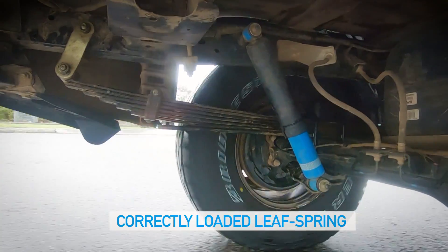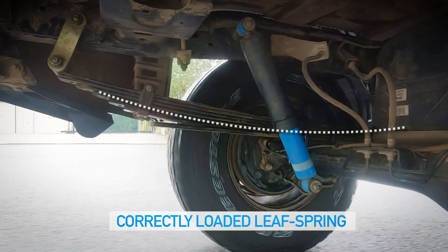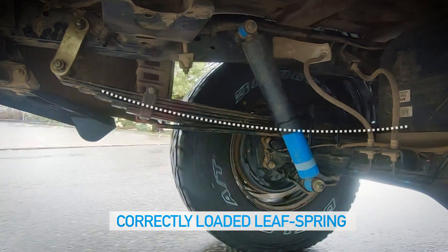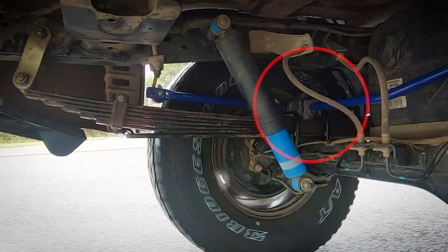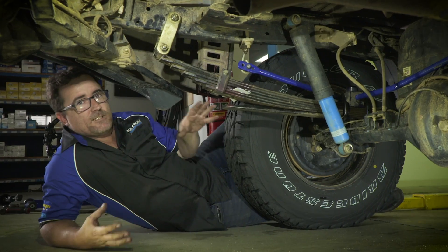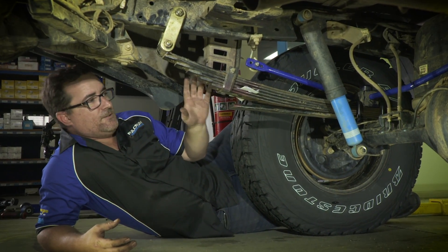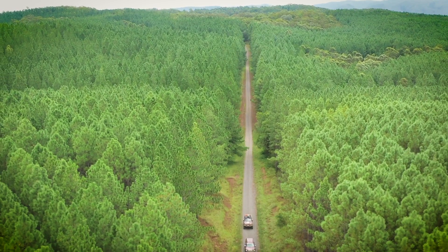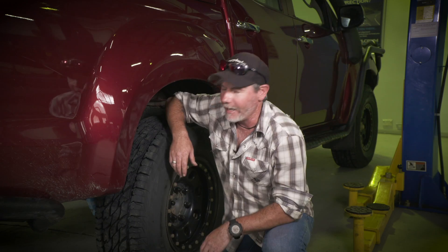With this correctly rated spring, see how well the shackle pivots because there is a gentle smile shape in the leaf pack. As weight is added to the spring, it flattens out, which moves the shackle back. You can also see a much bigger distance between the bump stop and the chassis. So it's really important that you match your leaf springs to your load — work that out before you get your vehicle lifted, and then you can have the comfort when you're driving down the road.